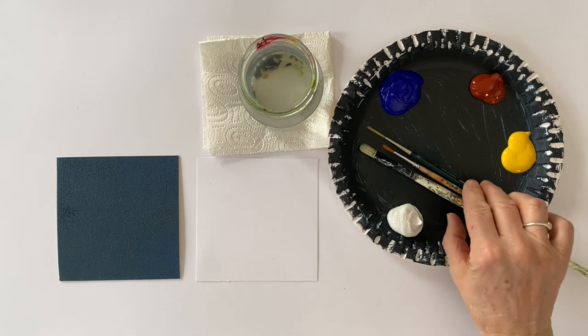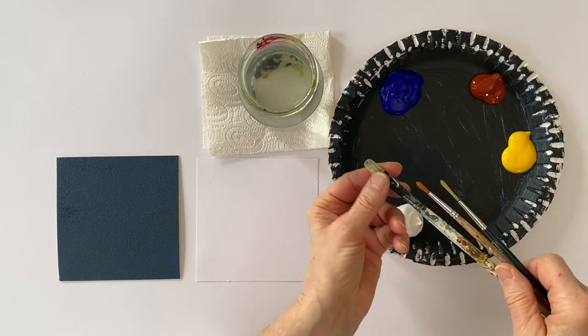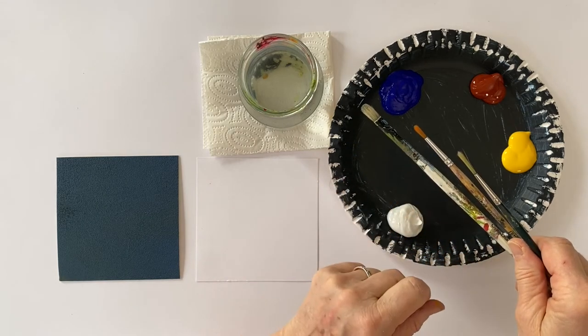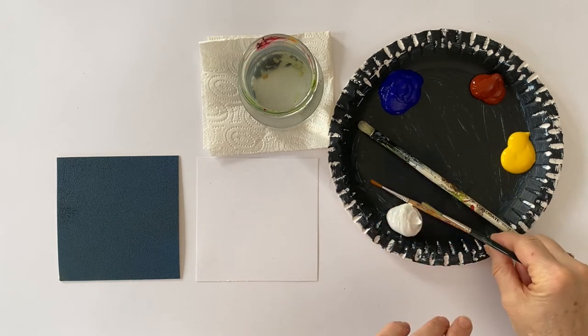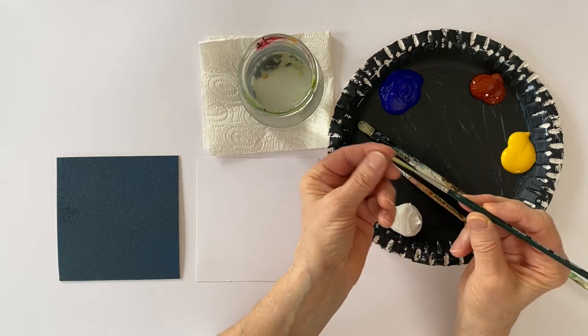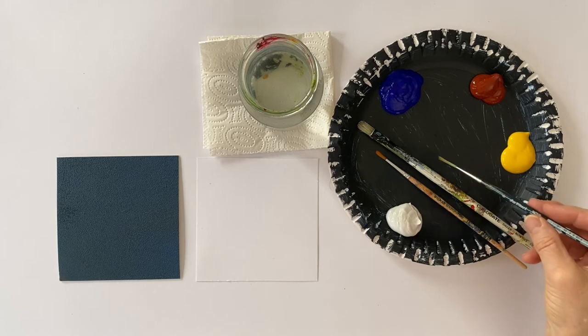I'm going to use these brushes. This is a number two filbert brush — a very cheap synthetic brush. What might be useful, especially if you want to paint the long hairs of the ear, is a brush like this, because with that it's very easy to paint long strokes.